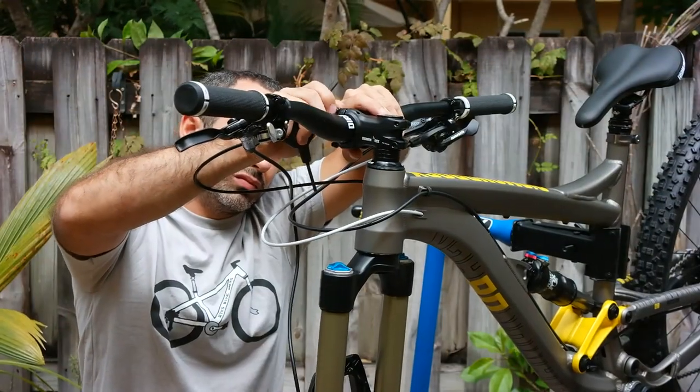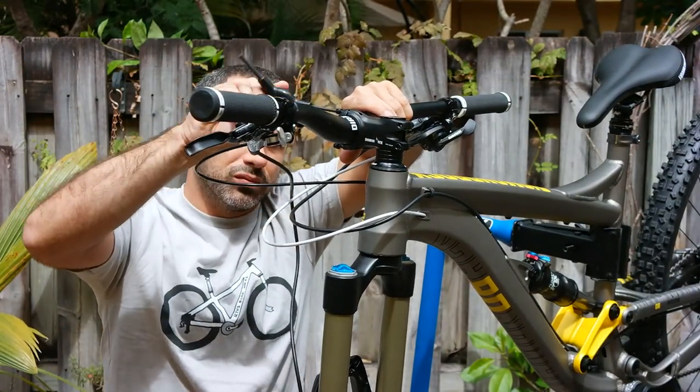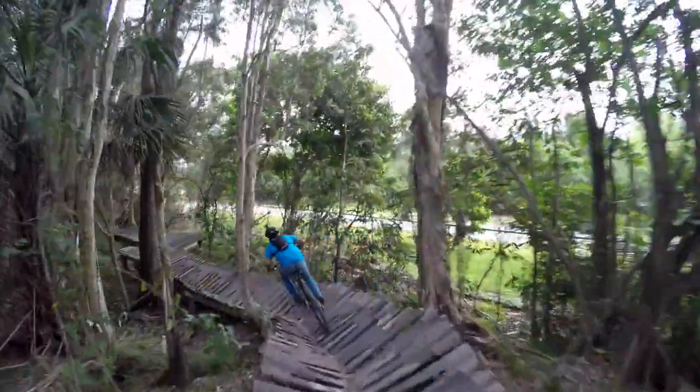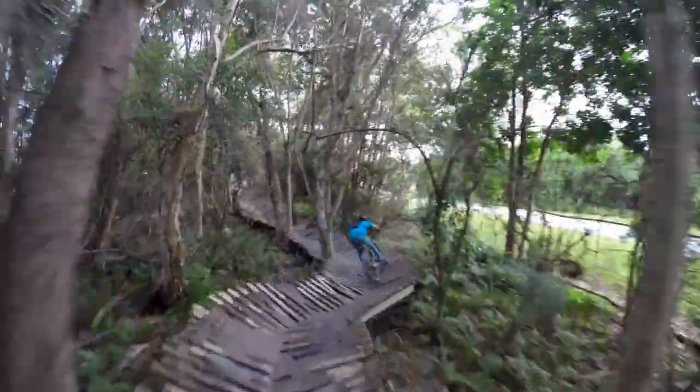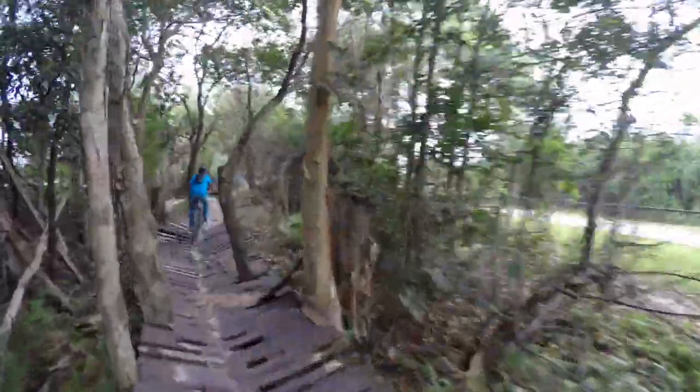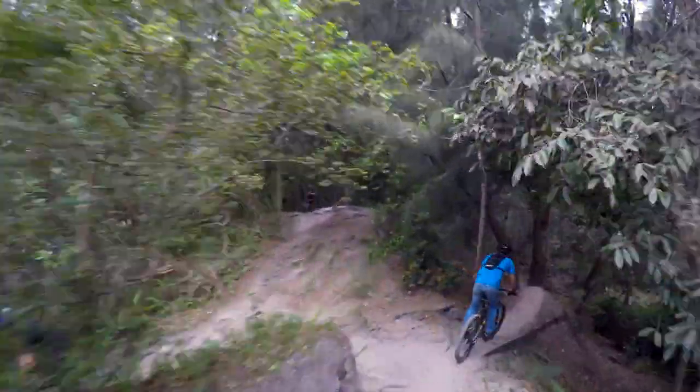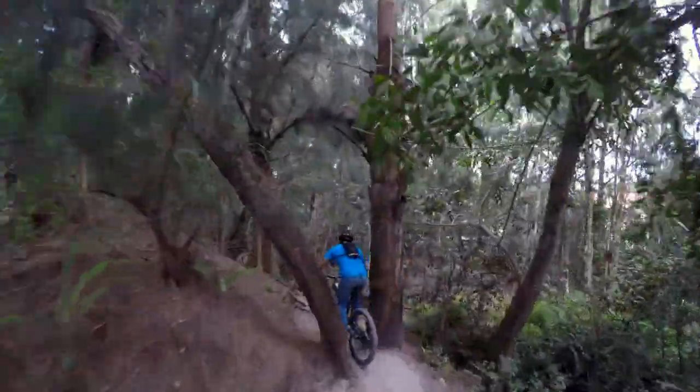Like any bike in the all-mountain category, the Mission 2 has a short stem and wide bars. I find this to be especially important when riding technical trails, since a bump in the path can knock the bars right out of your hands. With the added leverage, the case for wide bars makes sense even for a small rider like me. Getting in between trees just takes a little practice.